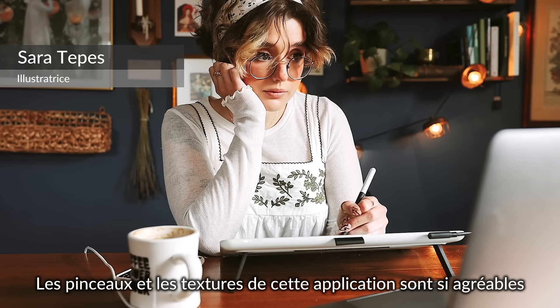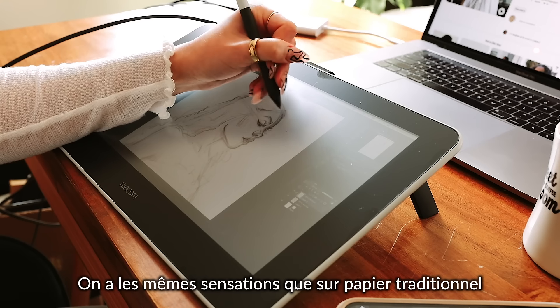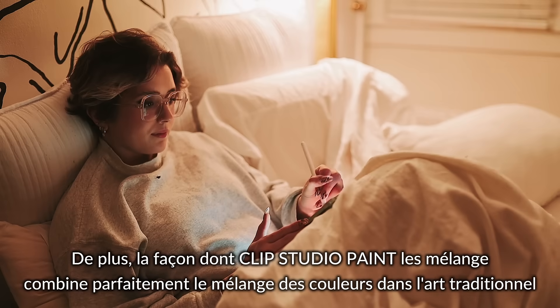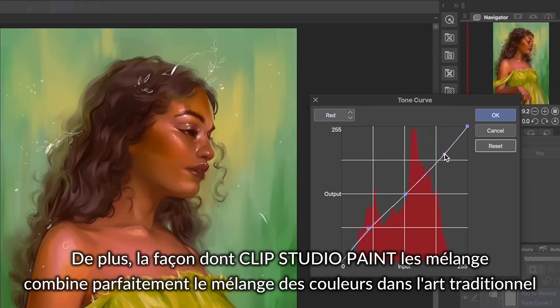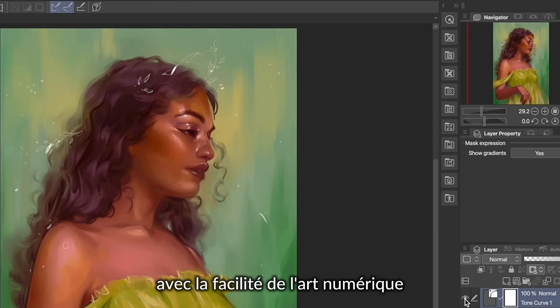The brushes and textures in this program are so nice. They feel very traditional and paper-like. Also, the way that Clip Studio Paint blends them combines how colors blend in traditional art perfectly with the ease of digital art.